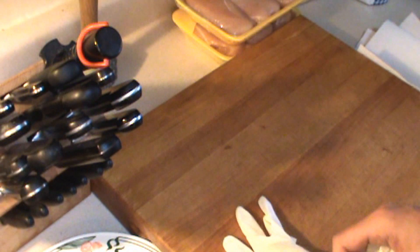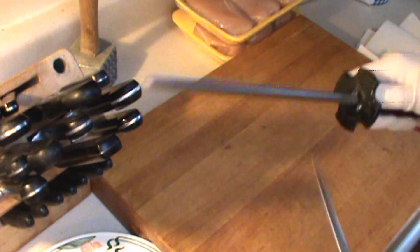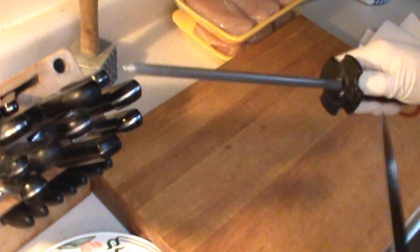Some blackened chicken — a very simple dish to make. When I work with chicken, I like to wear these latex gloves. We're going to be using a boning knife. If it's not sharp, you know what to do.